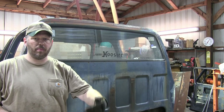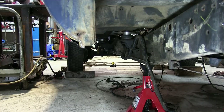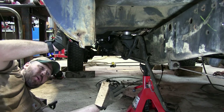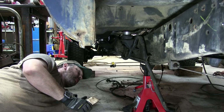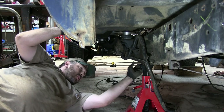I've got the front wheels chocked, front and back. Now I'm getting ready to put some jack stands in and get this thing supported before we start cutting. I have jack stands underneath both sides. We want the frame to sit level, so I got it as close as I could and then just cut some wood shims and knocked them in so they're tight.